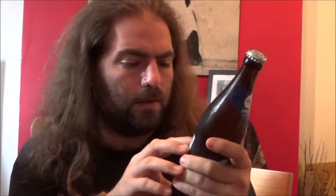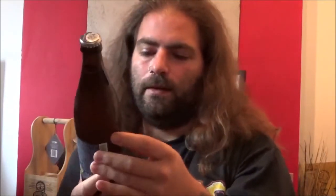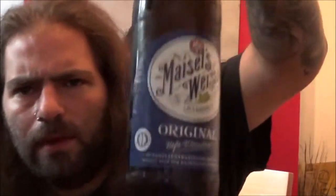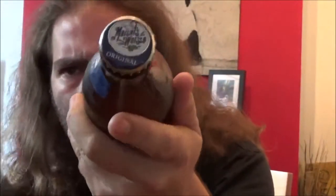As you expect from a traditional German weiss beer: water, wheat malt, barley malt, yeast and hops. Nothing else — just what you expect. Fairly simple label there. There's the crown, again echoing the simplicity of the label. So let's get it out and have a look.